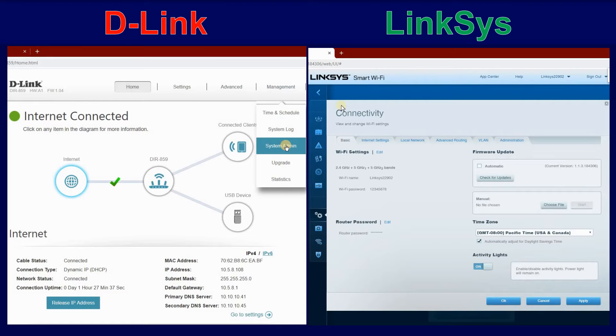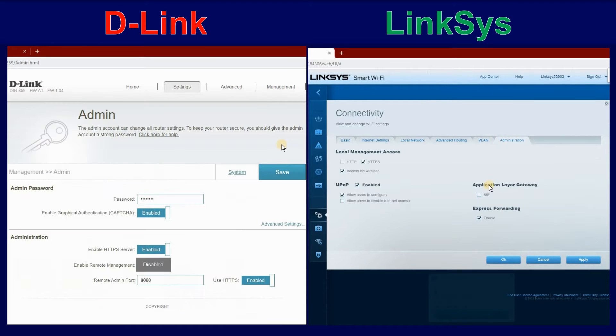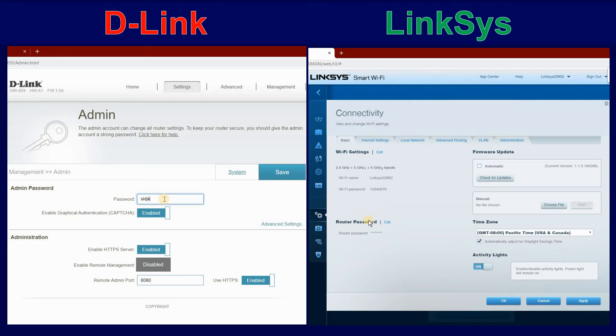Click Management, System Admin, and then under Admin Password, click on Password and put a long complex password. If you have the option to enable a CAPTCHA, do it, and then make sure HTTPS is enabled. Then click on Save.